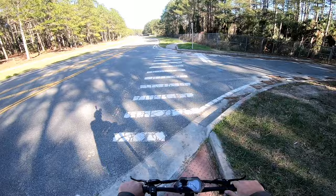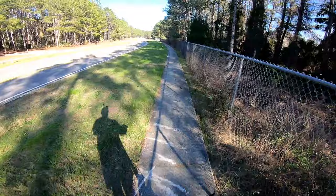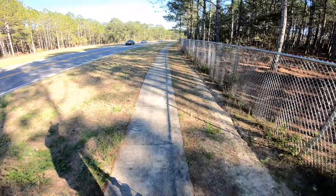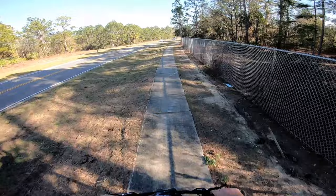Oh man — soft, soft, soft! Almost felt like I was going to flip forward but I didn't, luckily. Twelve miles and looks like we've used five out of ten on the battery. Should I attempt to take the power line back? Oh man.